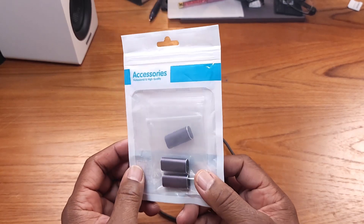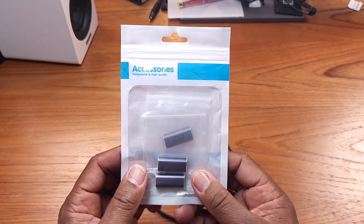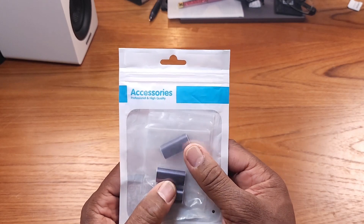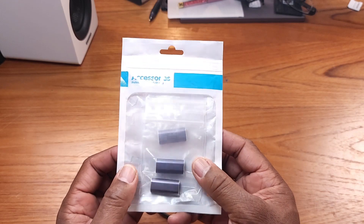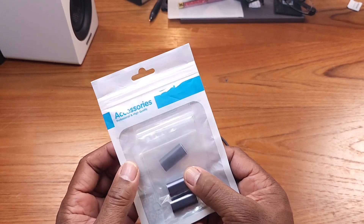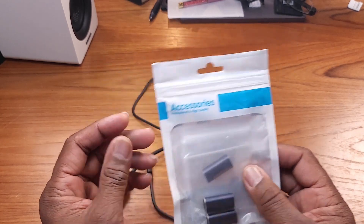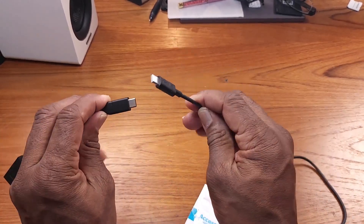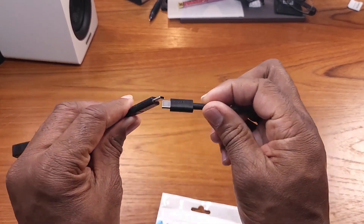Hey guys, Gary back with another review for you today. I wanted to do a review on this product — it comes in a pack of four, you just see three here because I'm using one. This is a USB-C female to USB-C female connector, or adapter rather. Sometimes you have two USB males and you want to extend the cord or something like that, but you can't do it because you've got two males.